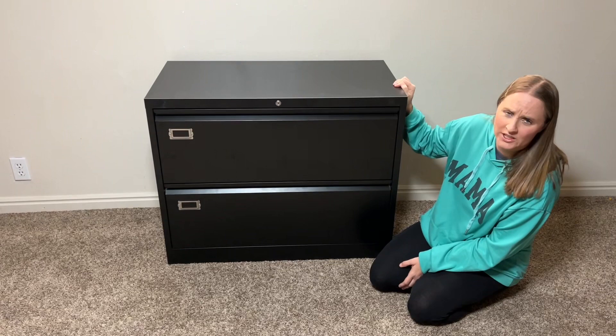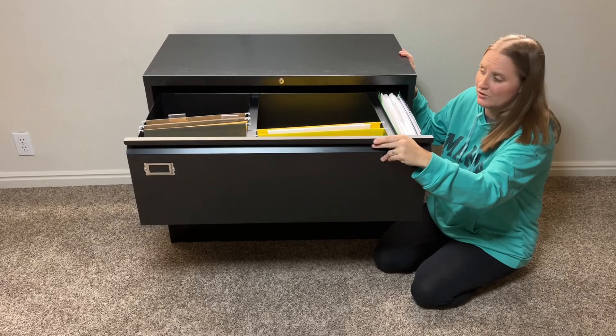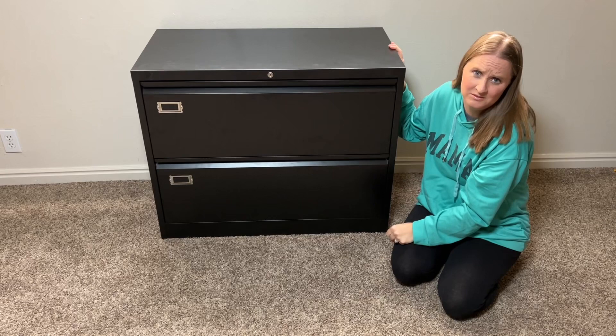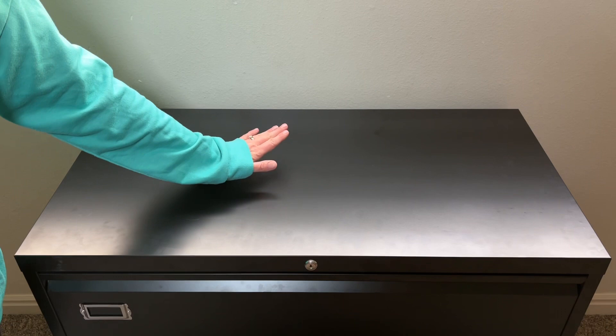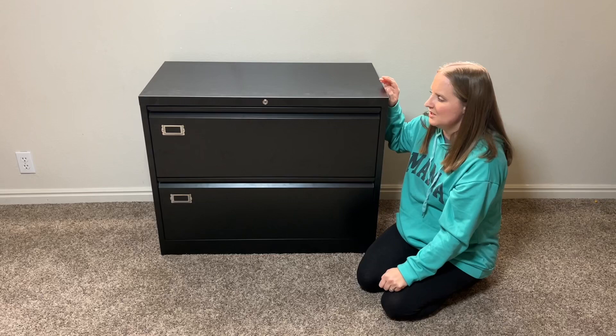This is super strong and sturdy, made to last a long time and really well built. The drawers are really easy to open — they're smooth, not noisy, and easy to open and close, which is nice since you'll be doing that a lot. On top of the file cabinet it's nice and big so you can put things on top. It can hold up to 220 pounds on top, and each drawer can hold up to 110 pounds.